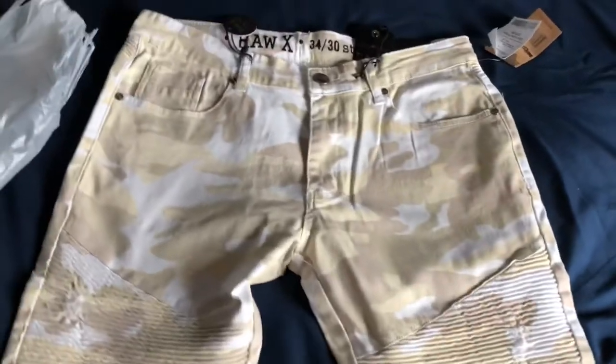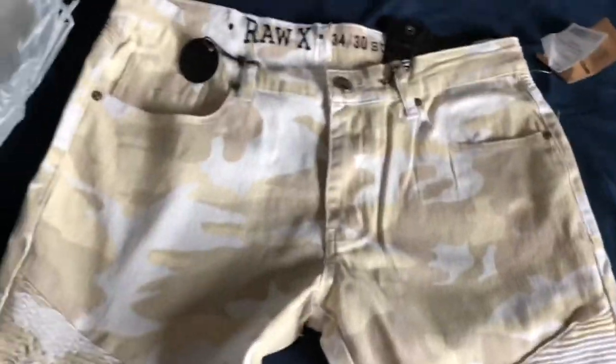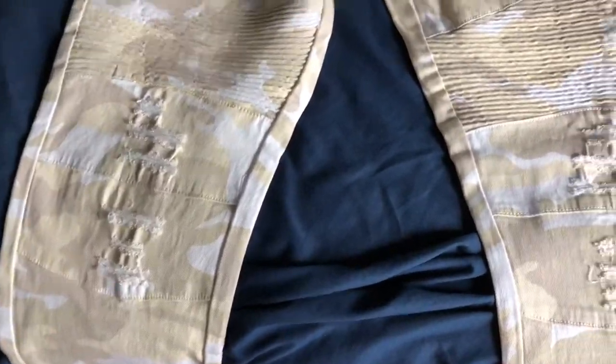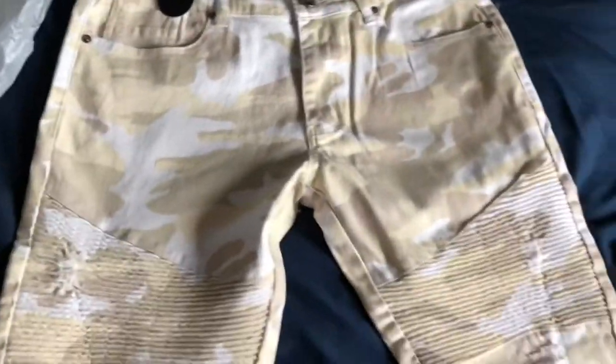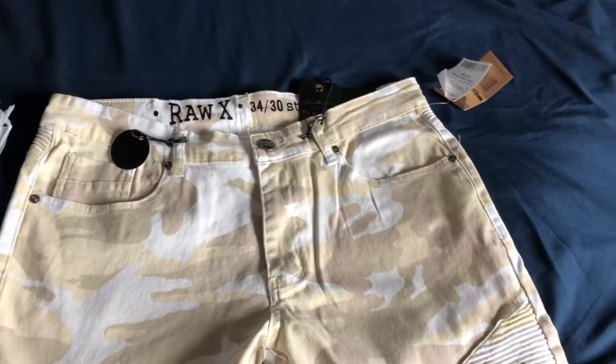Now we also got a pair of jeans — the brand is For Our X, you can see the size right there. They're stretch ones but also biker jeans, and biker jeans are like my favorite type of jeans. You can see some ripings on this part as well, and it's just like this light tan beige camel color, even having a little light browns and very light green. I think these are very cool.